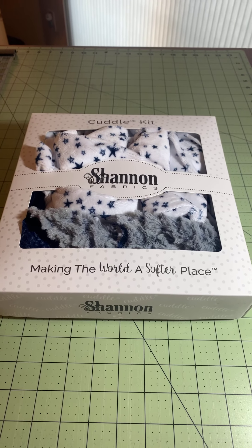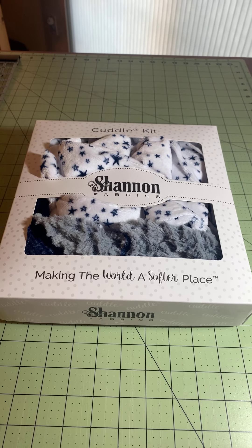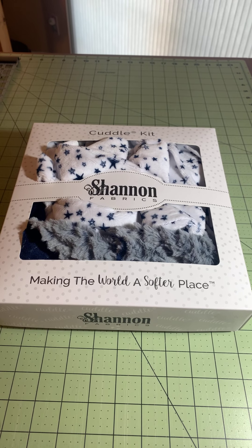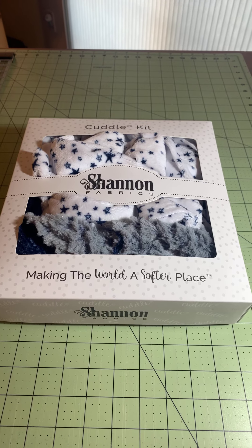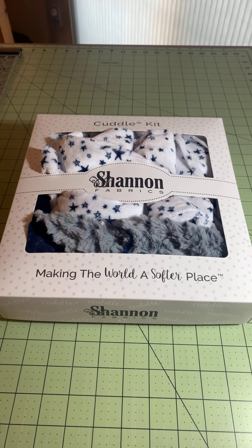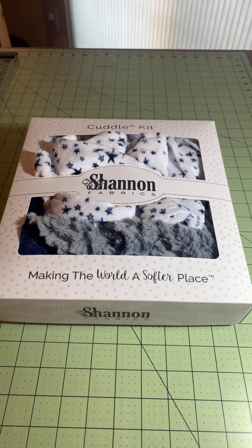Hi everyone, Suzanne Harmon here with your Technique Tuesday. After last Friday's question about cuddle minky fabrics and the comments that were pretty negative — a lot of you didn't care for it: too linty, too messy, too slippery — I'm here today to maybe get you excited about making a minky quilt.